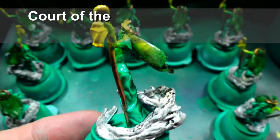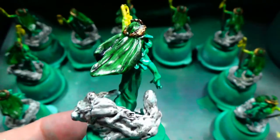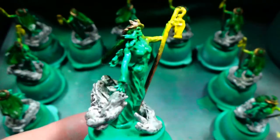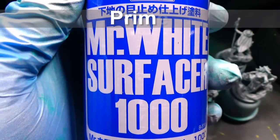Hello, welcome to Board Game Base Coats, and today we are painting the Gravedancer Circle from the Court of the Dead, Mourners Call Board Game. Now this is the second of the Spirit Fig, so let's get started.